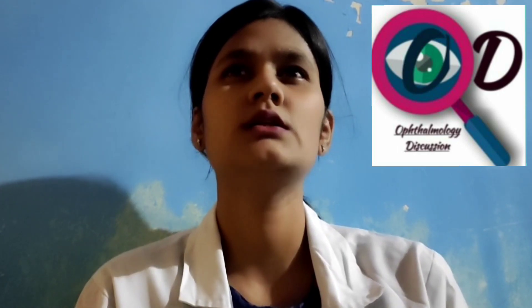Hello, good evening everyone. I am Komal Sharma and I am back with my new video that is on some exercises that we basically do with children when their eyes are lazy.